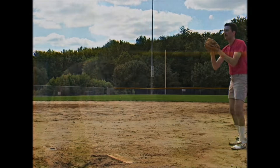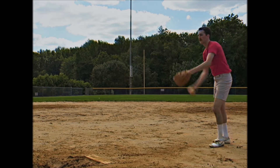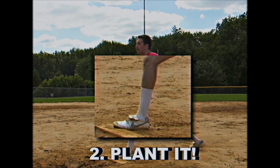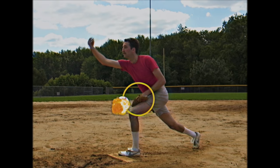Pitching is all about technique. First off, settle in and find a comfortable starting position. Next up, plant your foot towards the batter — notice how strong my calves are. And finally, follow through. Notice I've got my mitt over my meat — I'm protecting my reproductive organs should a dinger come for my stinger.